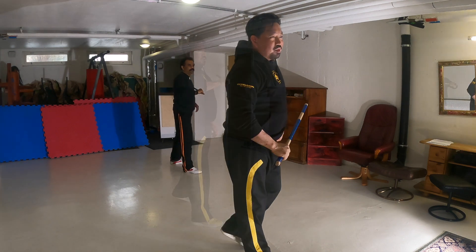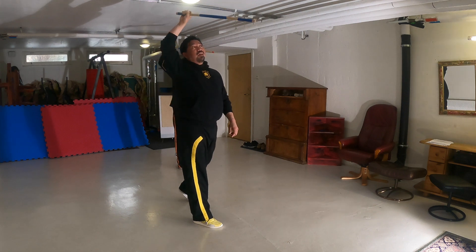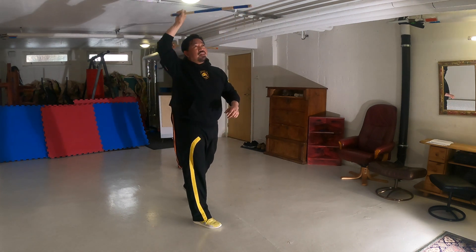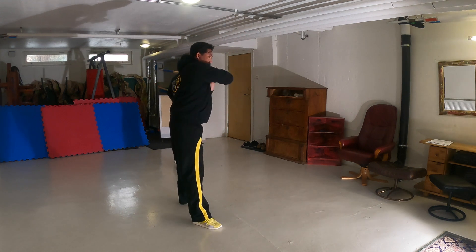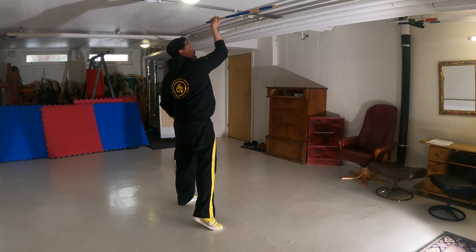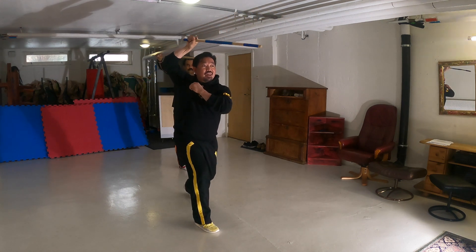Set up position. 10 moves. 1, 2, 3, 4, 5, 6, 7, 8, 9, then the sticks go around 360, 10.